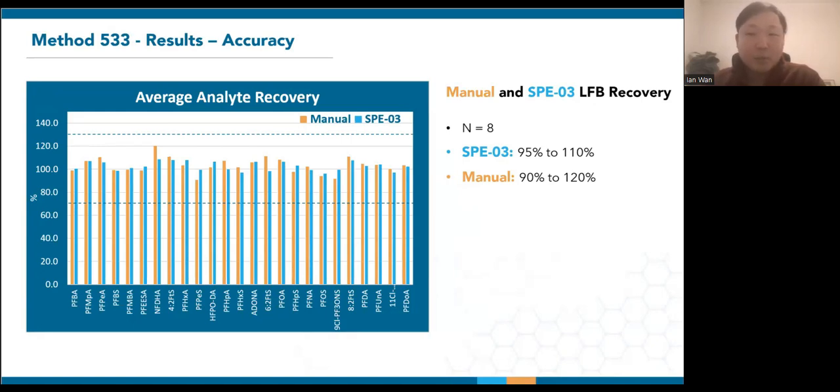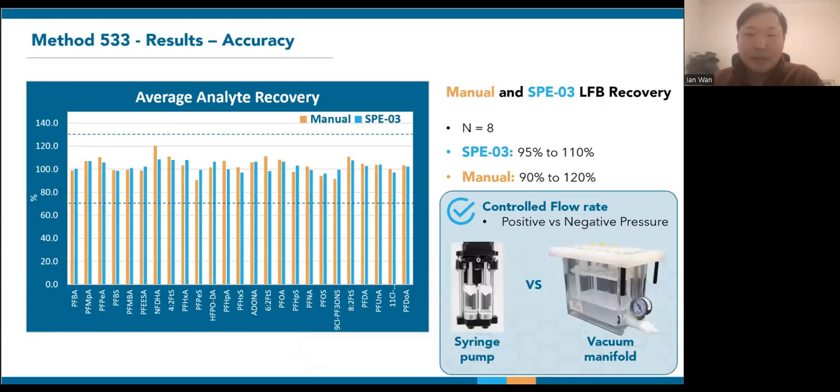Using weak anion exchange in this method works for a wider range of PFAS compounds, but requires slower and meticulous flow control, which is tough when extracting multiple samples simultaneously. To achieve uniform flow rates across all samples, the SPE03 uses positive pressure syringe pumps. Unlike a shared vacuum source, these pumps have individual syringes per channel that achieve accurate flow despite variations in the samples and cartridges. This ensures strict adherence to the extraction protocol and constant extraction times. Using a syringe pump, the liquid only flows with each pump stroke, which also eliminates the concern of sorbent material drying out.